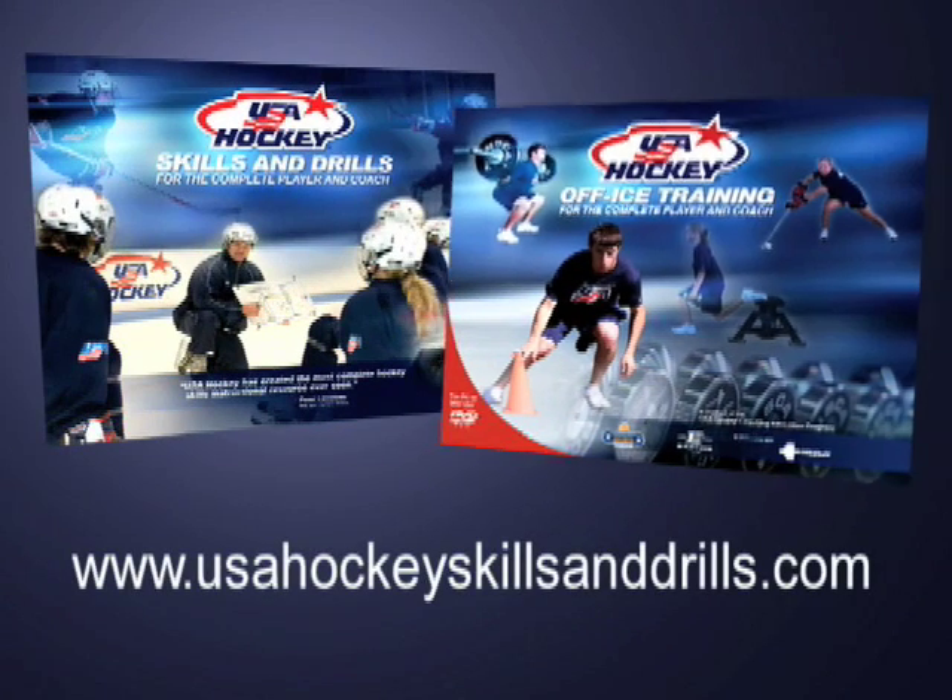The On Ice and Off Ice USA Hockey Skills and Drills interactive DVDs with video and printable text are available by visiting usahockeyskillsanddrills.com.